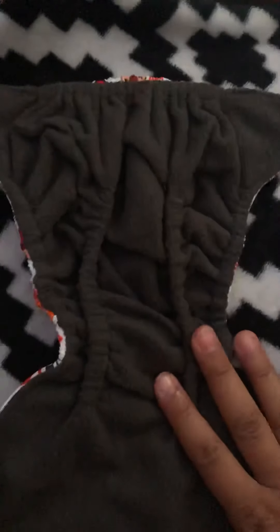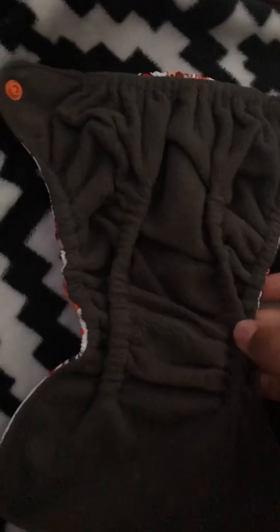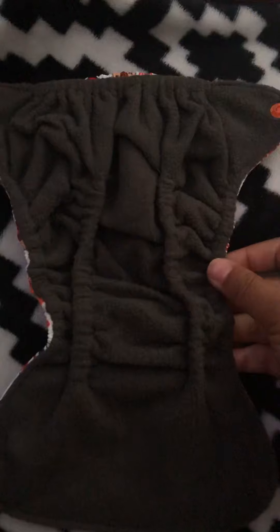I plan to use these for a good couple of years. These can be handed down. I love that the inside is dark — you don't have to worry about staining.